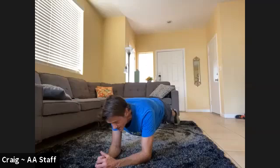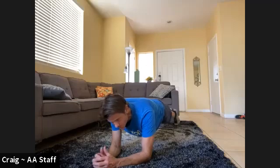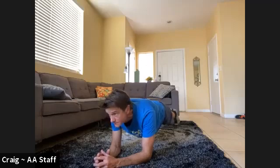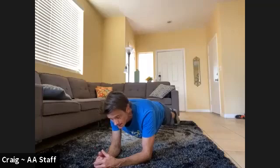Keep it nice and straight. Nice and even — that's halfway. Keep it nice and even — that's 20. Keep it nice and straight, back is rigid, keep that core tight. Three, two, one.